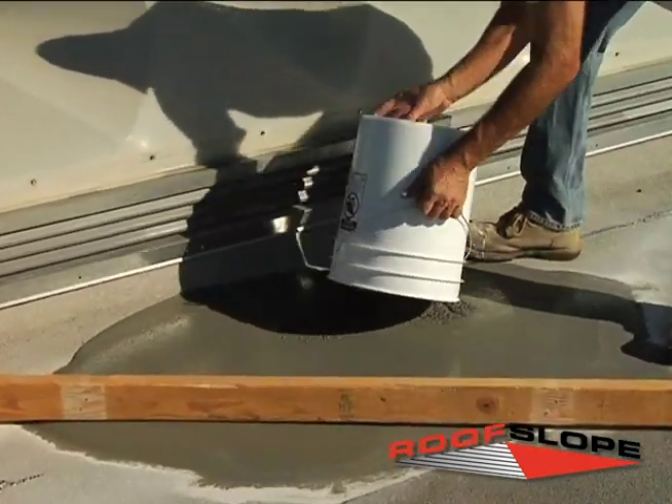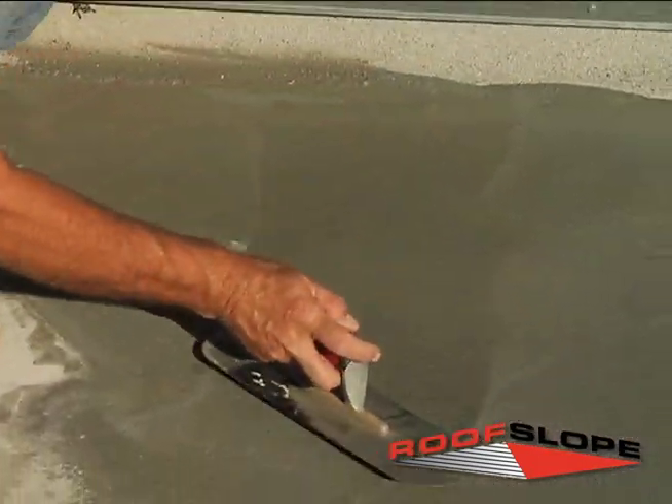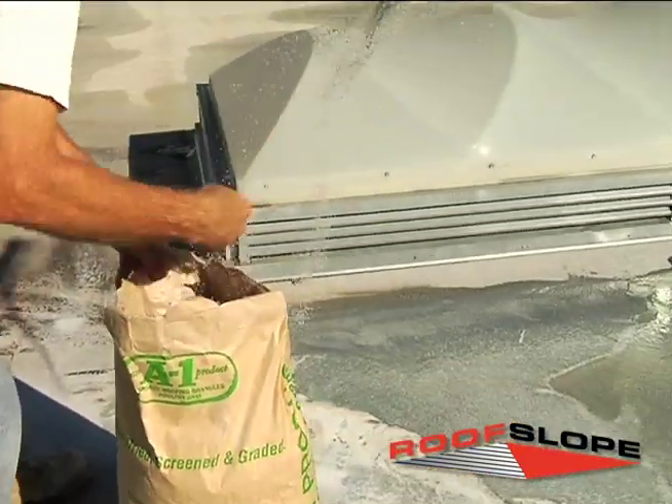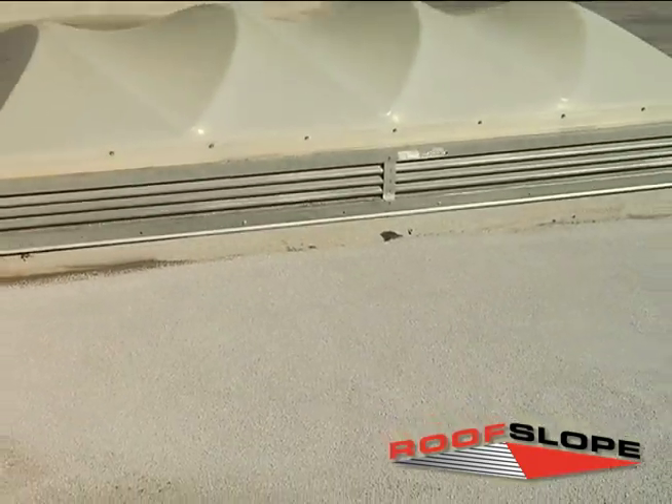Apply the RoofSlope mix using a screed board and a trowel to achieve the appropriate slope, and broadcast the desired A1 grit into the wet mixture until refusal. Once the material cures, the installation is complete and the low-sloped areas of the roof will tie into the aesthetics of the surrounding roofing composition, and the ponding water should be corrected.